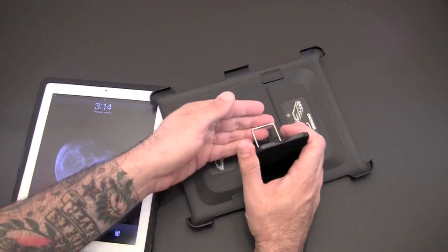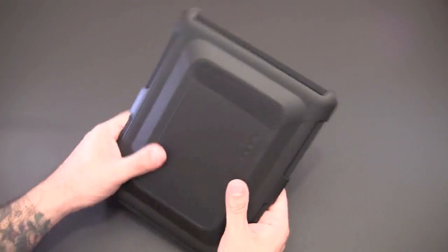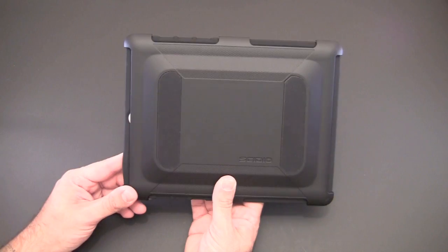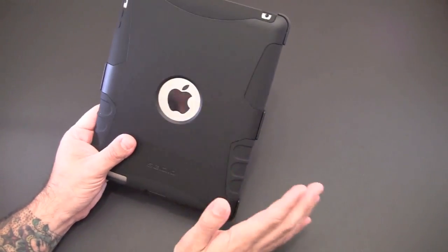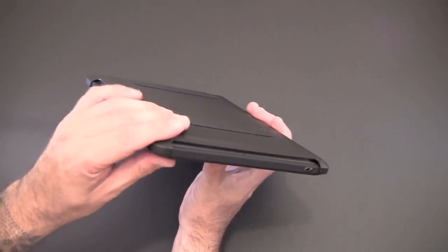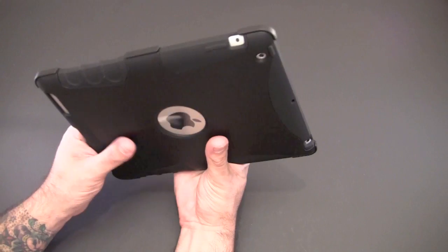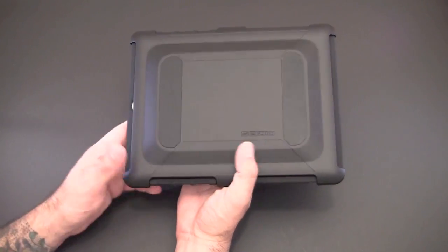When you're done, simply take the iPad out, fold the stand back, and put the cover back on to protect your iPad 2. The Active case is a must-look for those who need maximum protection for their iPad 2 — it has a lot of functionality built in. Surprisingly, it's not all that thick, which I really like. It stays slim, thin, and lightweight, yet it really feels like it's going to do a superior job of protecting your iPad.